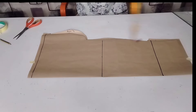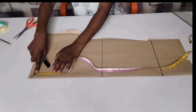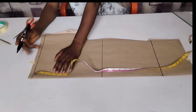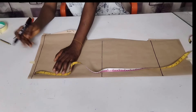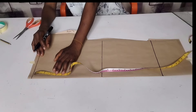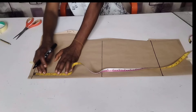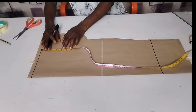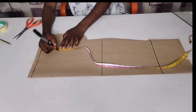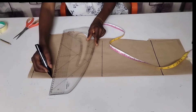From here, I'm going to measure out my cap's height. To get that, I'm dividing my bust by 12 — my bust is 36 inches, divided by 12 gives me 3 inches, plus half an inch gives me 3.5 inches. I'm going to measure that out from my starting point and connect it straight, just like this.